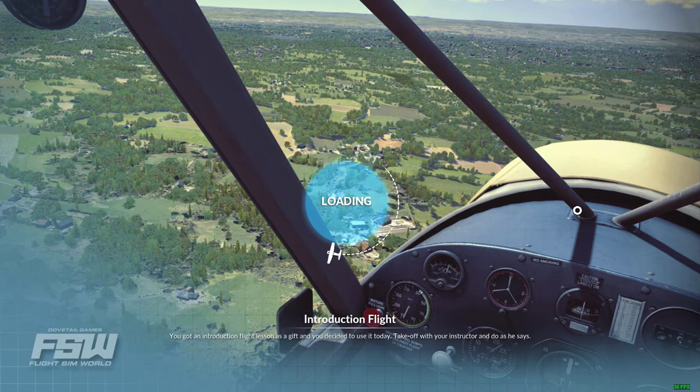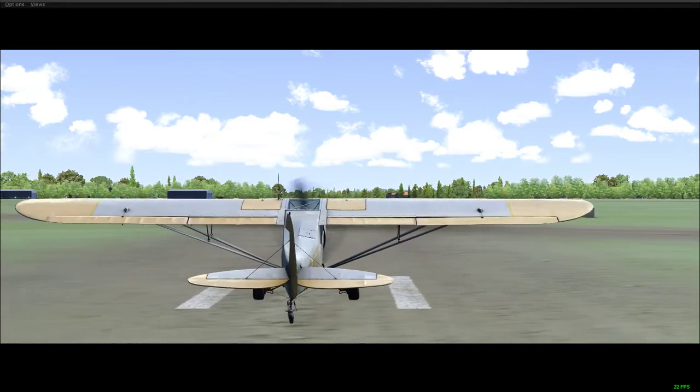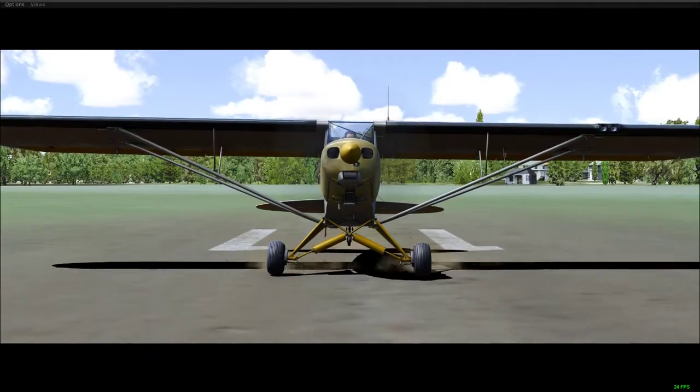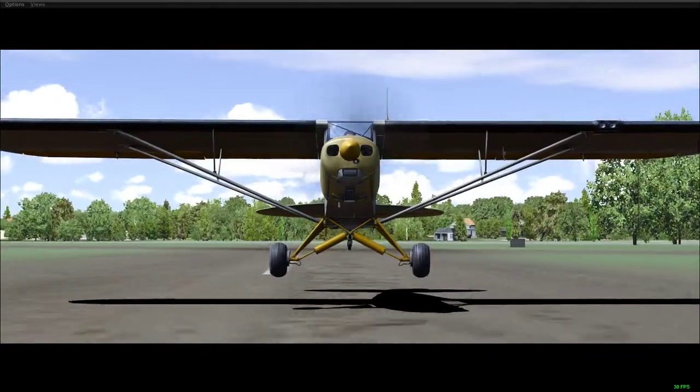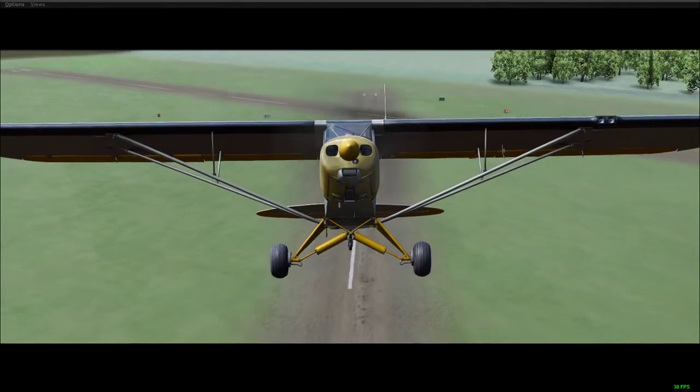I'll just follow the instructor and do as he says. I think I need to refill my water. Cubs are always fun. Damn it, did he take off without flaps?